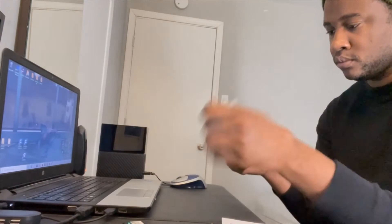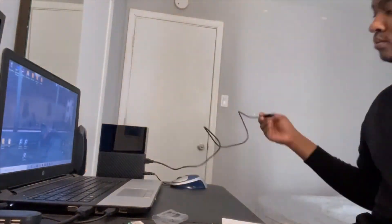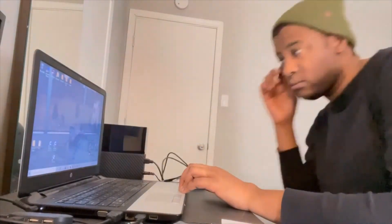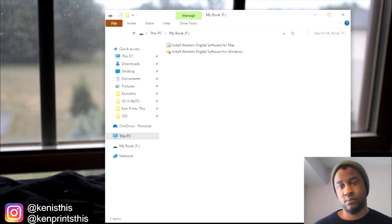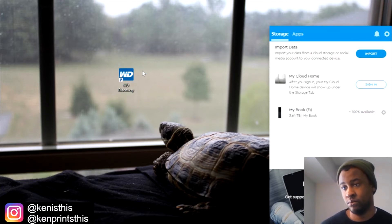I plugged everything in and it booted automatically. The drive also came with its own program to access cloud storage and to keep track of your own storage.